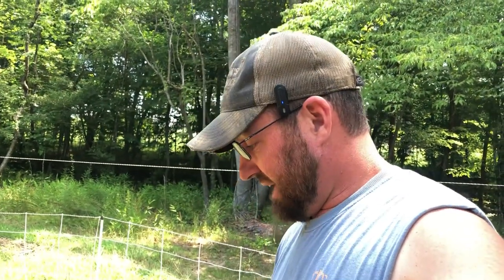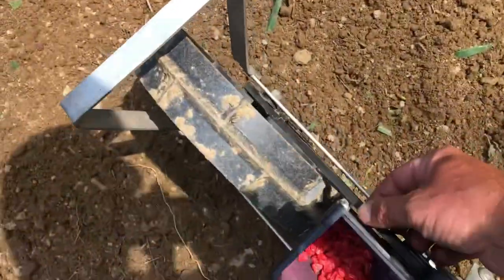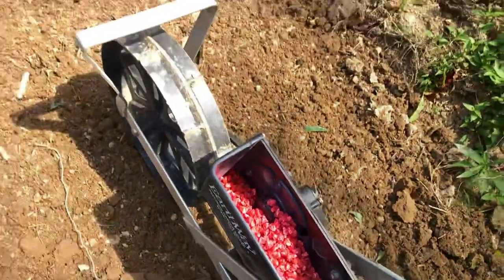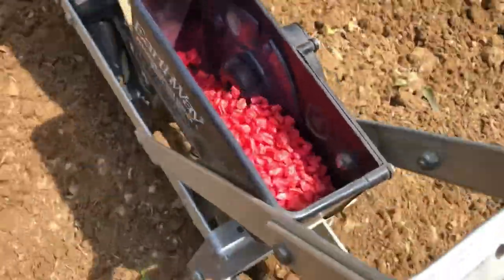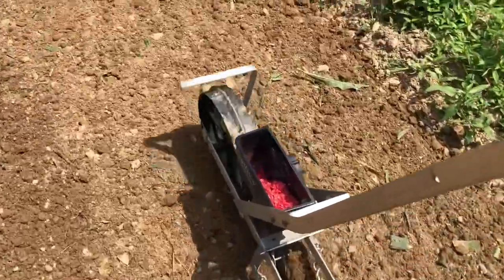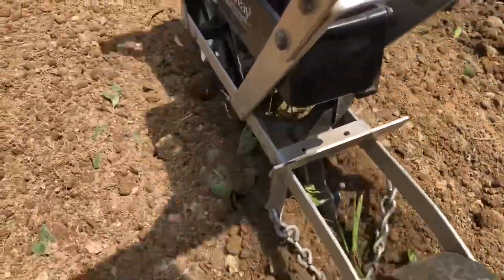It doesn't have to be the Earthway push planter, but get a push planter if you plant a lot of garden. I've had this one about 10 years and it's saved me a whole lot of work. All you have to do is the drive wheel pulls a belt that turns your seed plate, and it picks up a seed and drops it in the hole. You just push it right along — see the seed falling out the back.